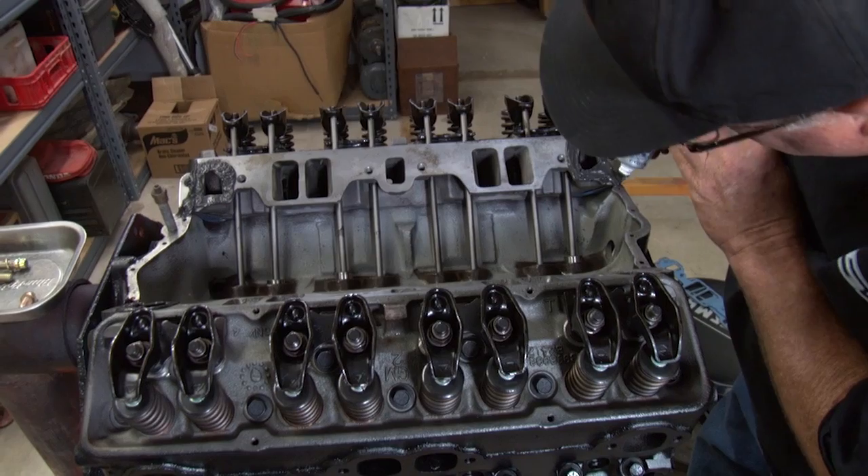All right, we got our intake manifold all on. We did it in a few easy steps. The first step was to clean everything, get it greaseless with some brake clean and a rag. And then we put RTV around each corner of the water jackets.